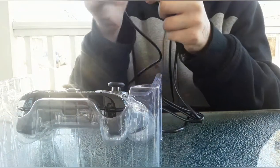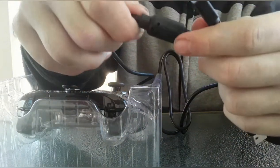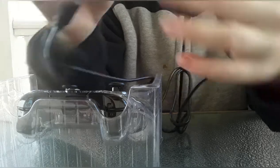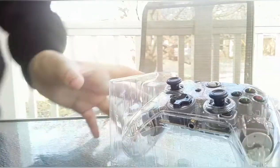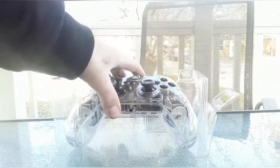So the cord is really long, it's really cool. This one is actually smart because I don't have the little thing like Xbox controllers do. So we have a look at the actual controller right here — it's really nice.